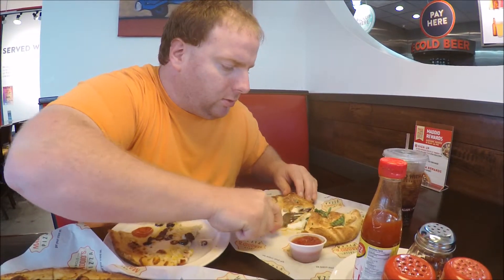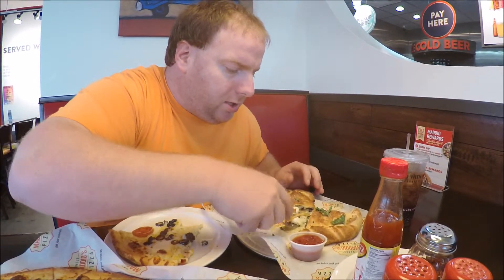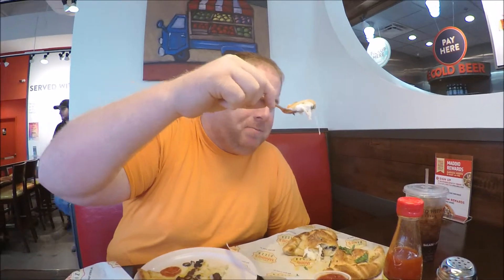And now for the last thing, I'm going to try my calzone. Kind of gooey cheese, just the way I like it. Smells good too. It doesn't get overpowered — it puts the right amount of flavoring on everything: sauce and cheese, everything.